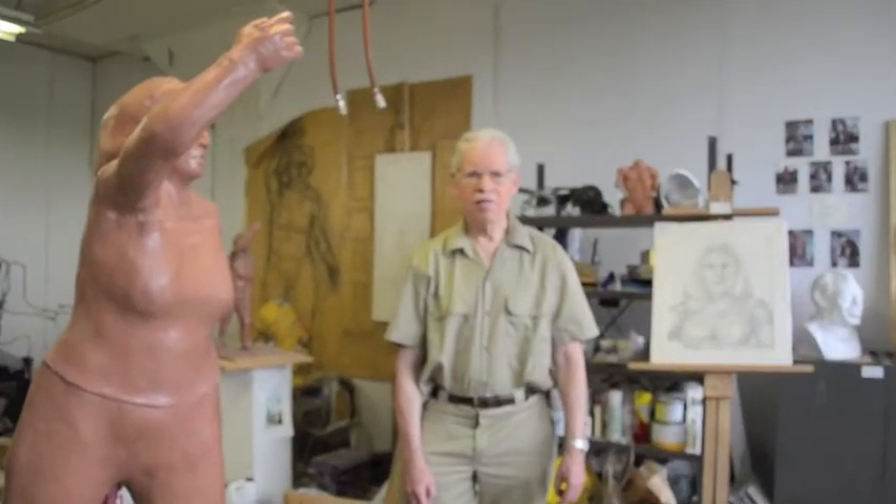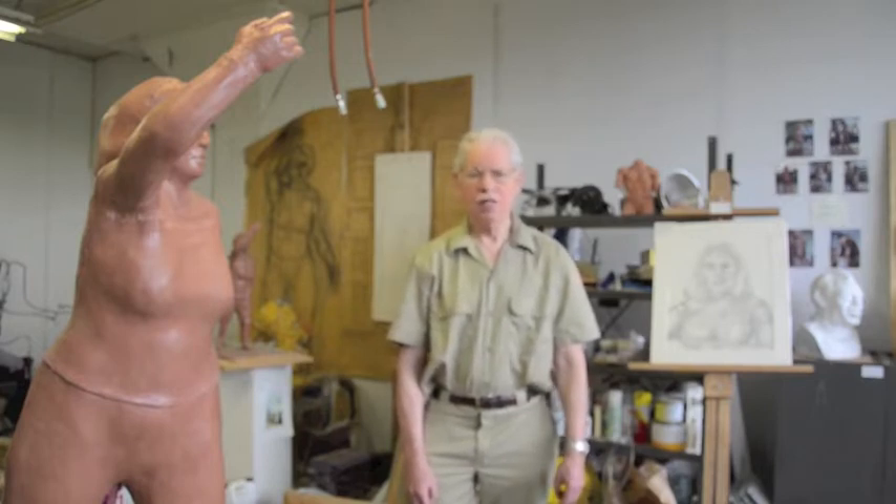Hello, my name is David Mandelberg, and this is my studio here in Pontiac, Michigan. I am a sculptor. I'd like to tell you a little bit about my background.